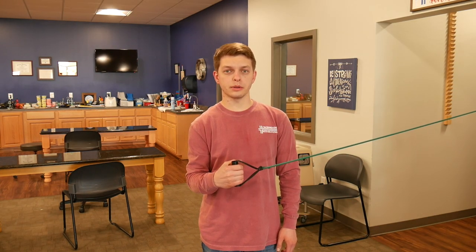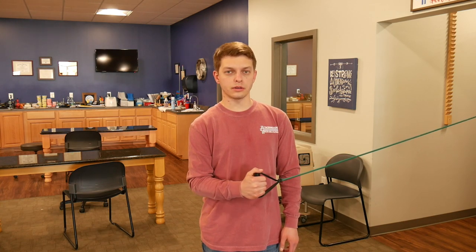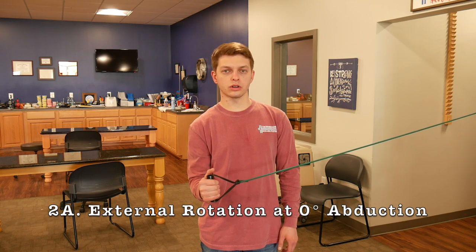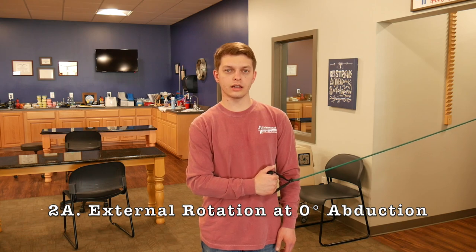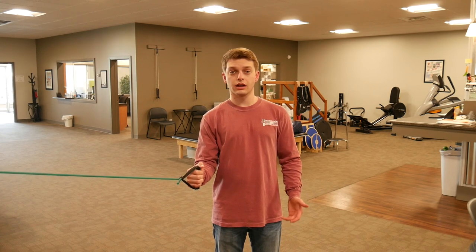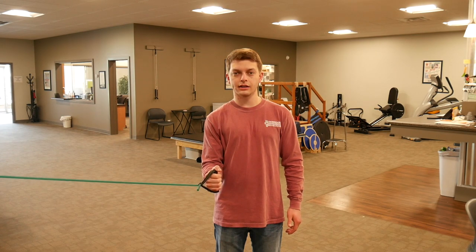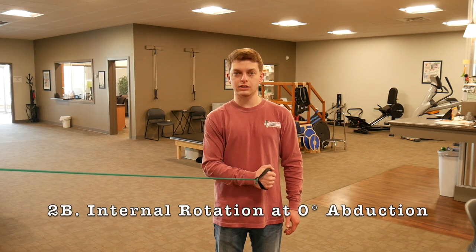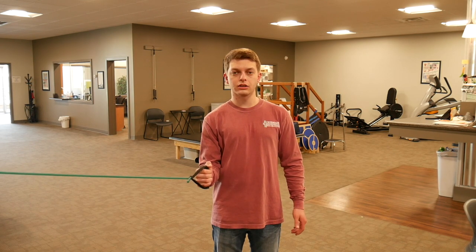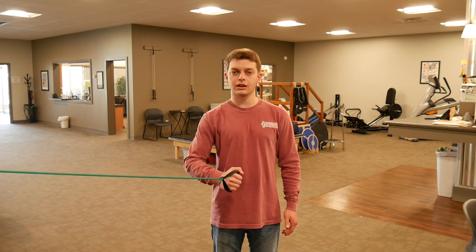For external rotation, position your elbow by your side flexed to 90 degrees. Start with the band and your hand across your stomach, then externally rotate your shoulder and back — slow and controlled. The next one is the opposite: starting with elbow at your side flexed to 90 degrees, internally rotate until your hand is touching your stomach, then externally rotate back out. Make sure this is slow and controlled and that your elbow doesn't migrate away from your side.